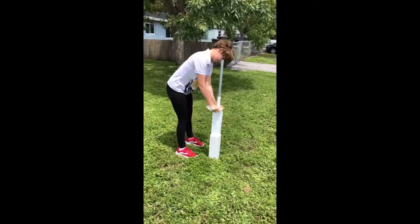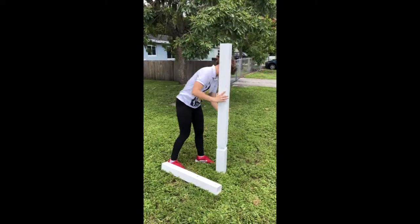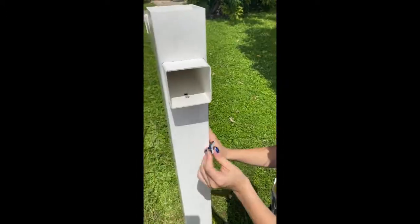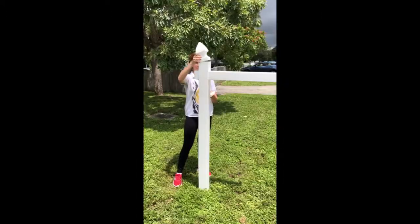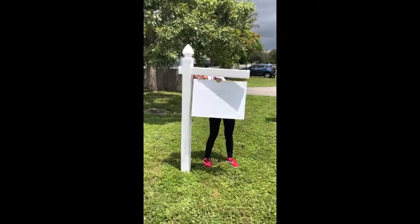The decorative post slides over the support posts and connects with the insert provided. Insert the cross arm, install the caps, install the sign, and you are done.